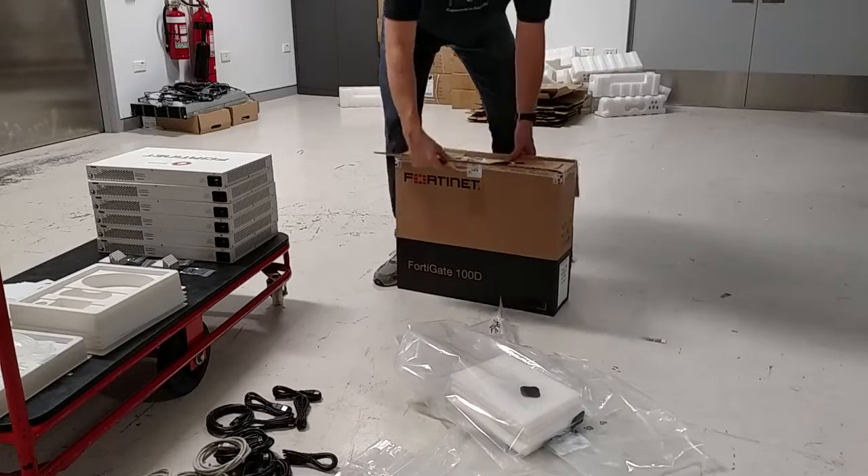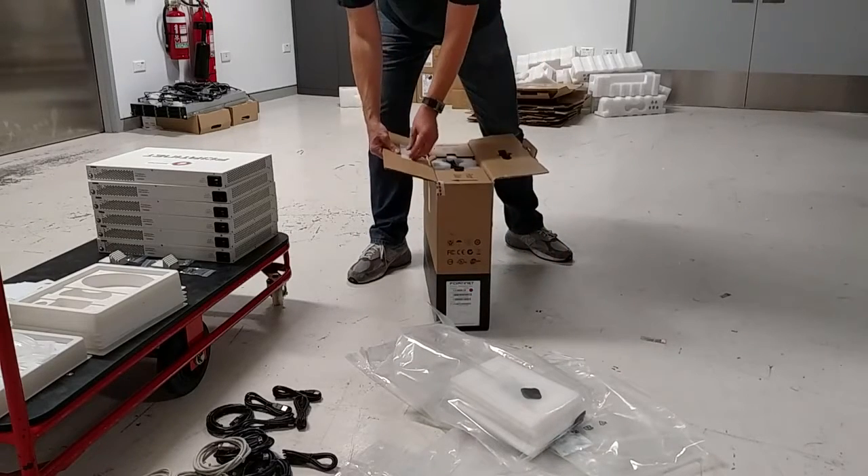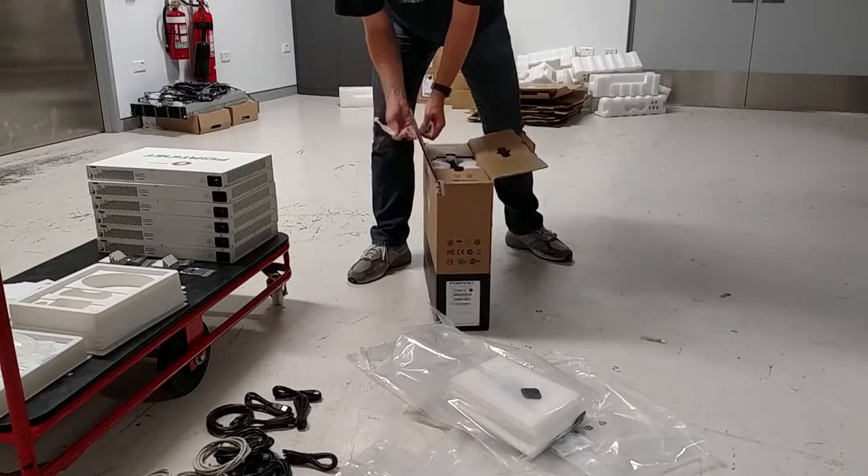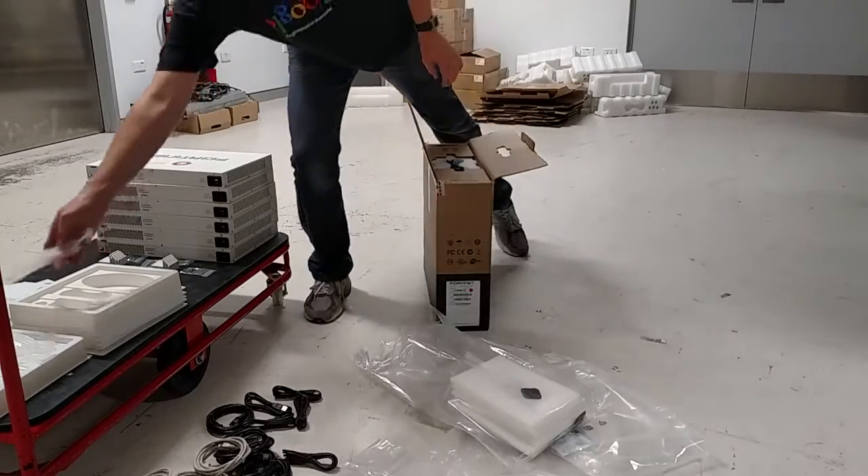Ta-da! Lift it up like that — you've got the plastic piece in the cardboard as the handle. Just sort of turn and wriggle that out of place, and that can go for recycling.